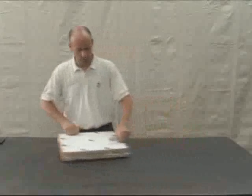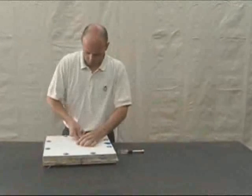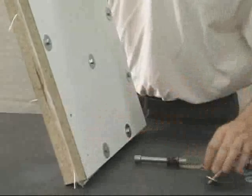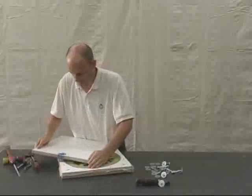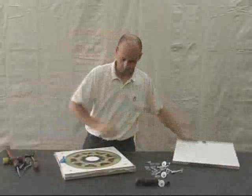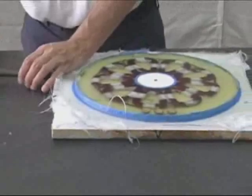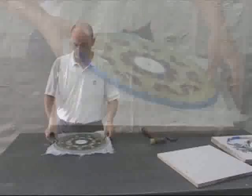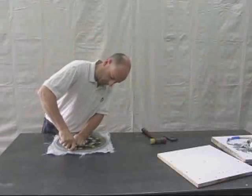After the resin has cured for a day or two, remove all of the bolts from the mold and carefully open it up. After the stator has been removed, carefully trim the edges.